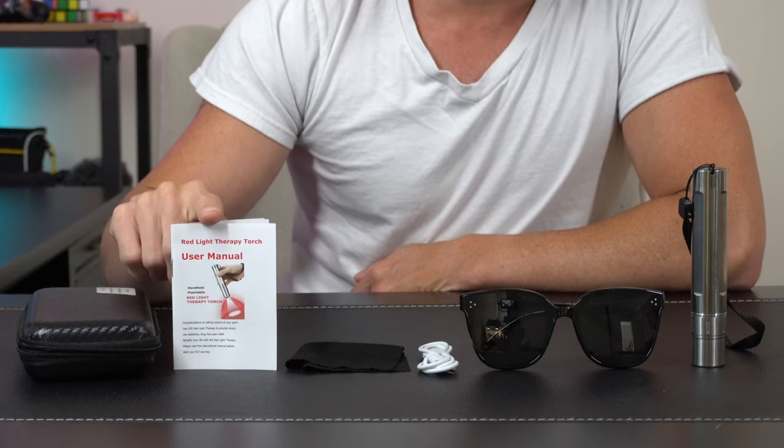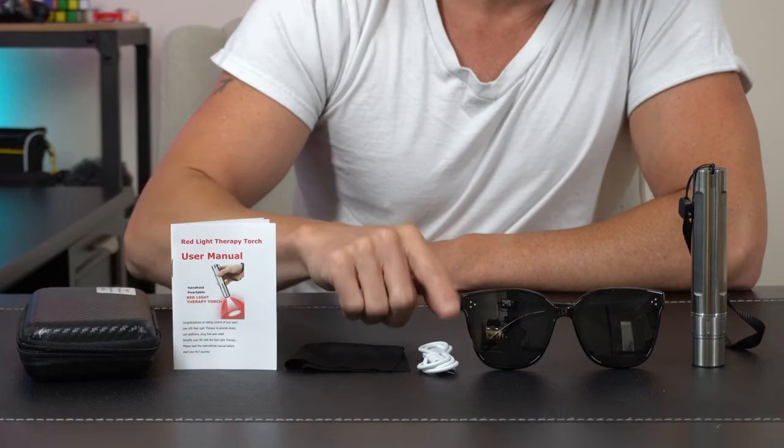Hey everybody, today we're taking a look at this red light therapy device. Let's open it up and check it out. It comes with a nice carrying case, we got a user's manual, a cleaning cloth, and a USB cord to charge it.